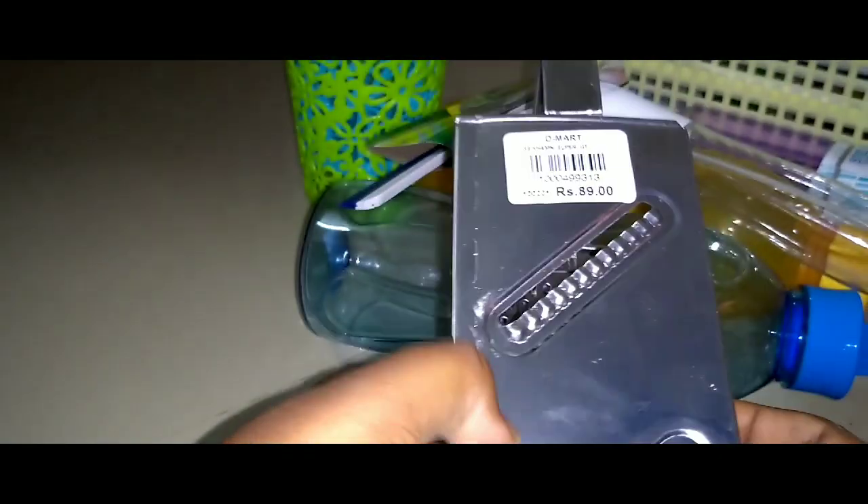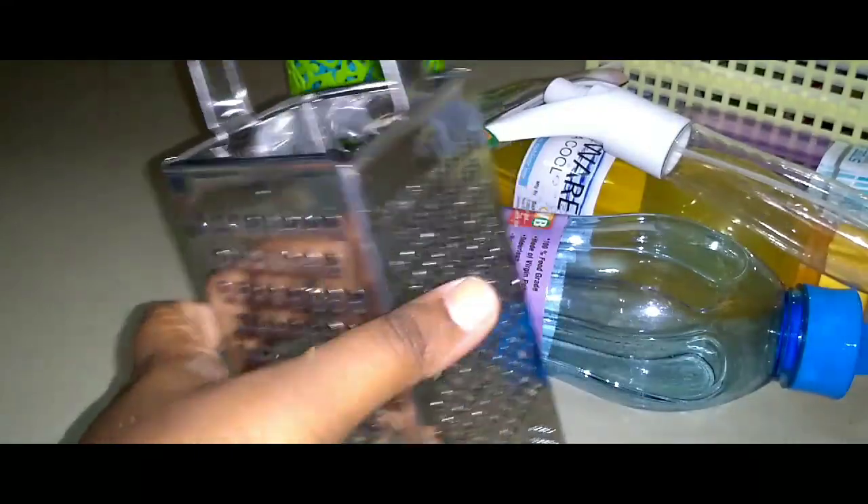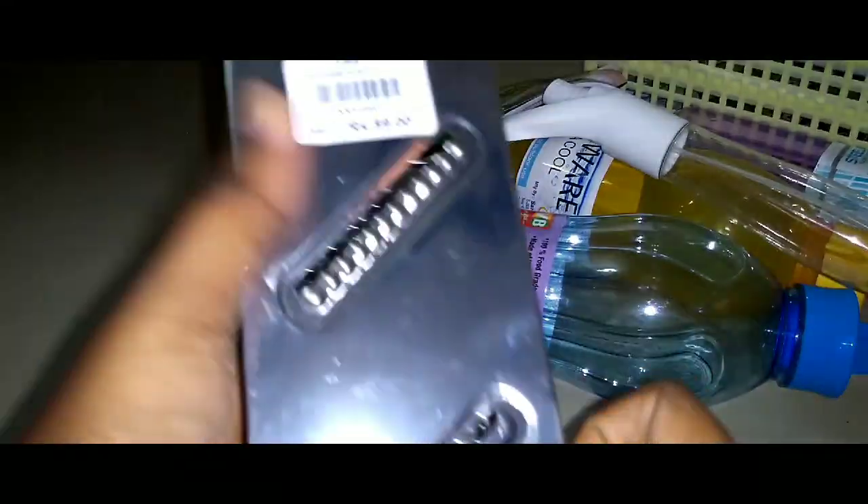This is a kitchen item. This is a great plate. The price is 89.